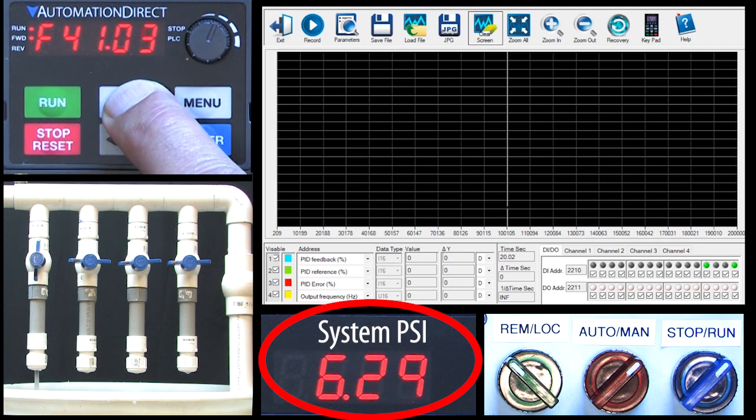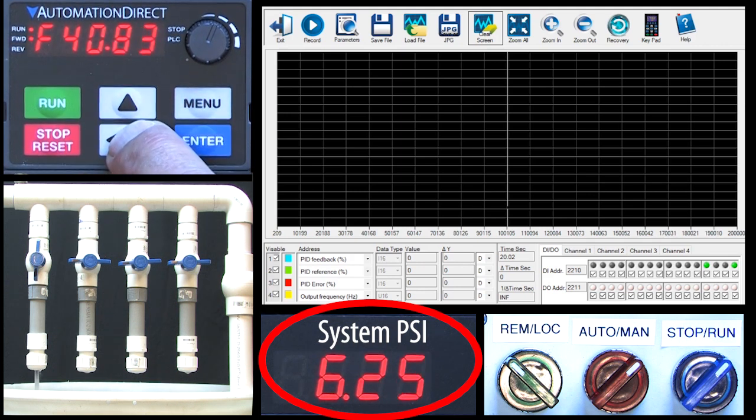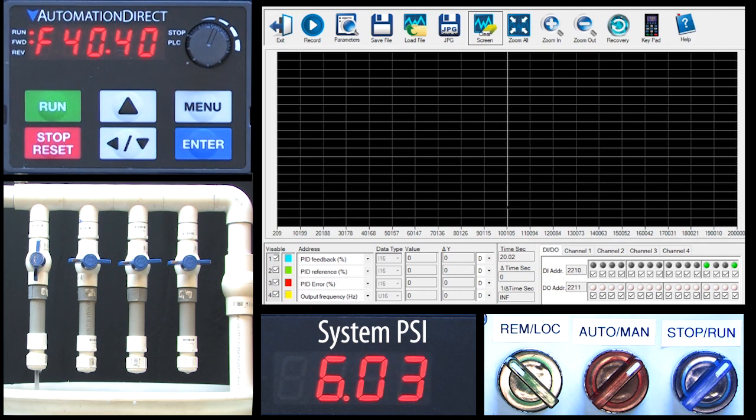Just like we saw in local mode, it takes about 40 Hz to do that. So everything we did in the previous video in local mode, we could have done using this manual bypass in remote mode. And that's exactly what manual mode is for — so you can disable PID and test your system.